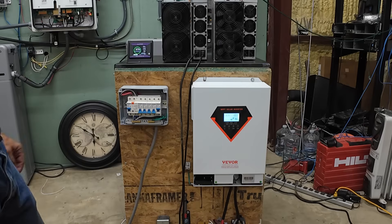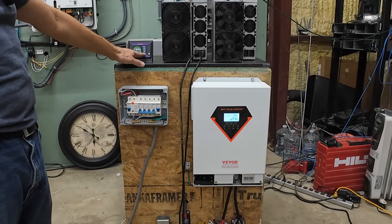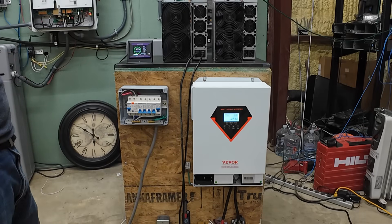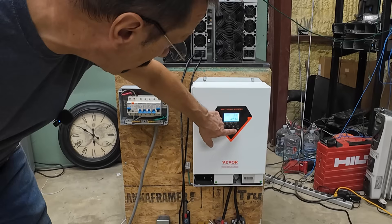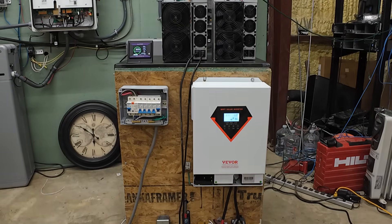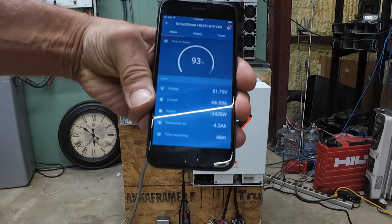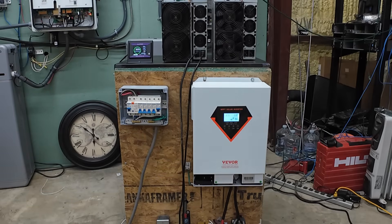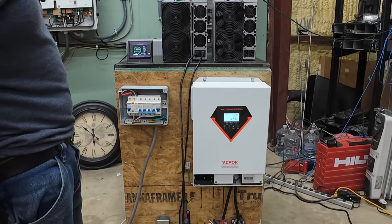Battery is at 97 percent. According to the SmartShunt, 1 hour 26 minutes to empty — that's pretty good. I figured between an hour and an hour and a half, and I didn't know exactly what that miner was going to draw. It's pulling 3.2 kilowatts, which is pretty close to the 3.2 to 3.3 kW I expected. The Victron SmartShunt is reading 3,420 watts, time remaining 45 minutes — something obviously isn't calibrated right there. We'll see where it ends up.